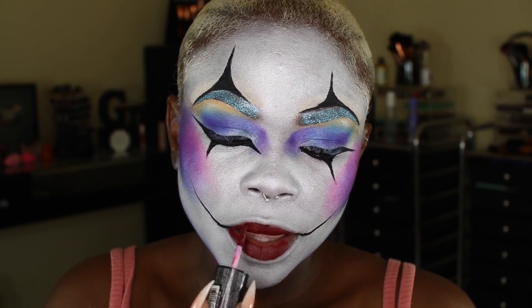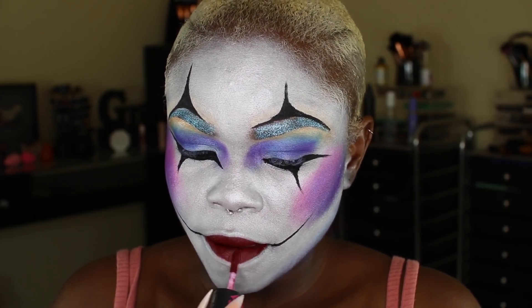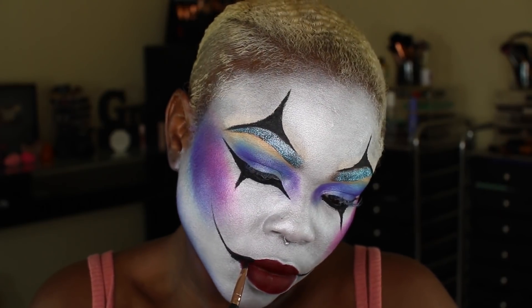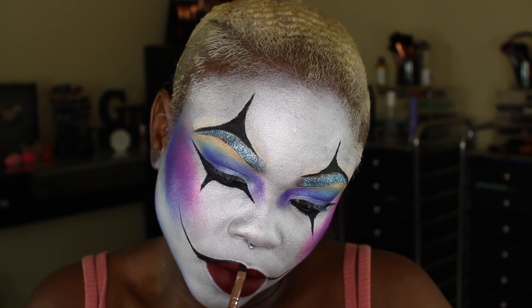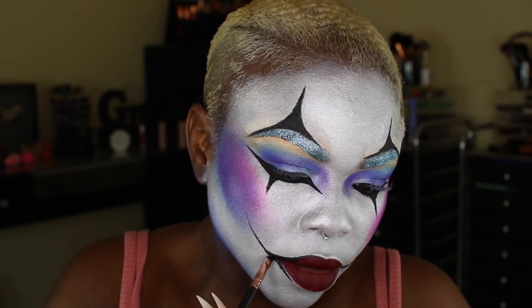I'm using XOXO from LA Color — it's a matte red lipstick available at Fontana Pharmacy. Then I'm going back in with the Inglot gel liner, also from Fontana Pharmacy, just to outline my lips. I was in between whether I wanted my lips darker or drawn on bigger.